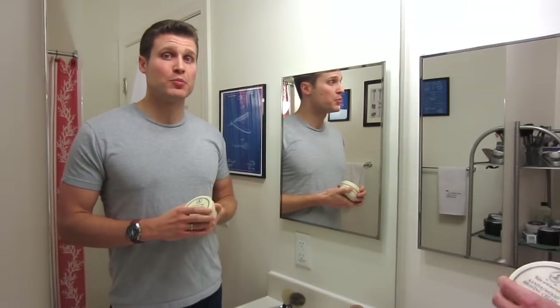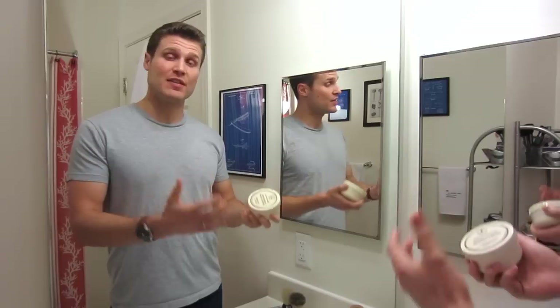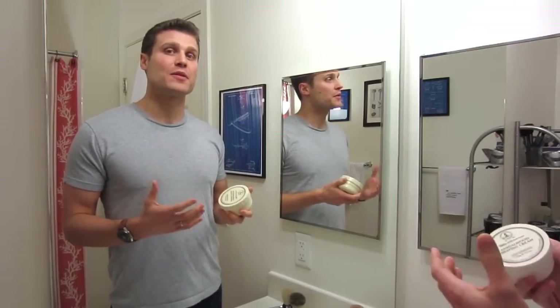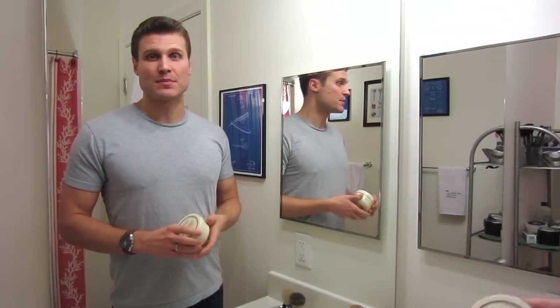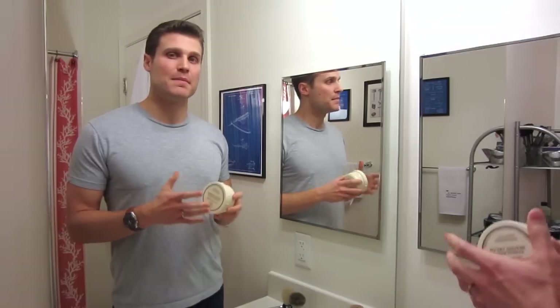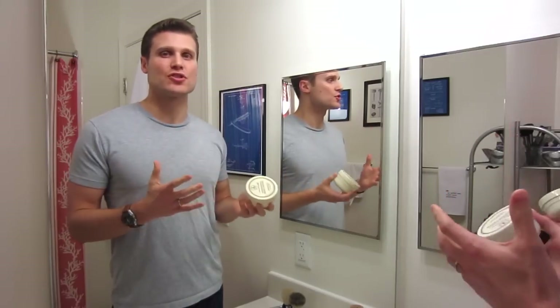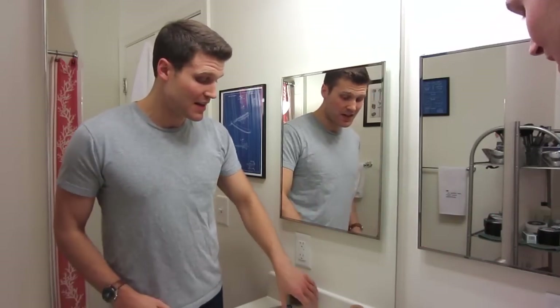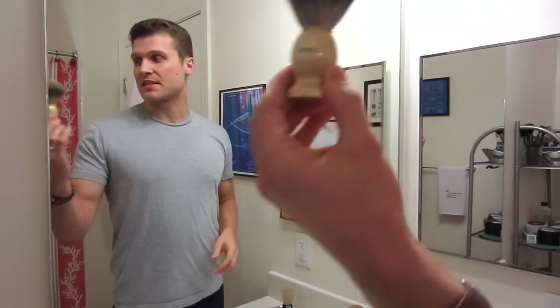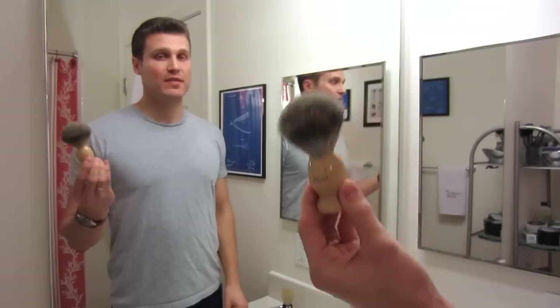I looked at some reviews on Amazon and people were talking about using a shaving brush — that you could make a lather and use less product. So I once again looked around Amazon for something cheap. People mentioned badger hair as a traditional shaving brush, so I wanted to get a badger hair brush with good reviews that I could use with this cream. And this is what came up: the Ascali Pure Badger Shaving Brush.